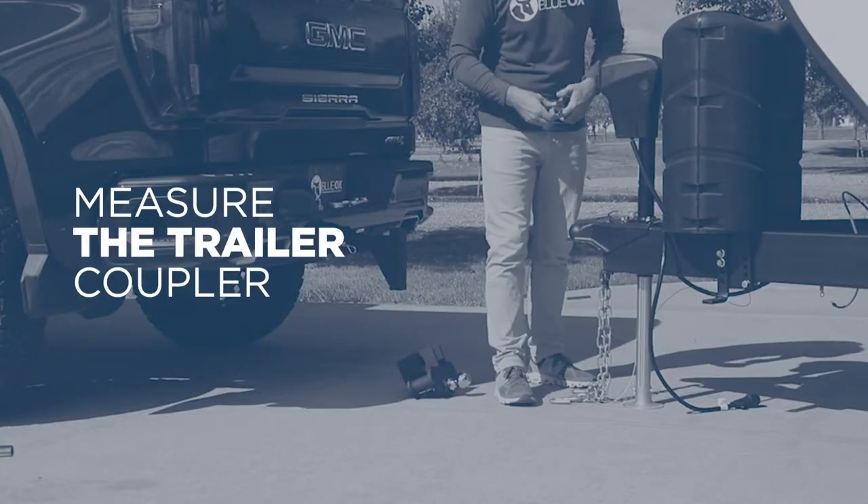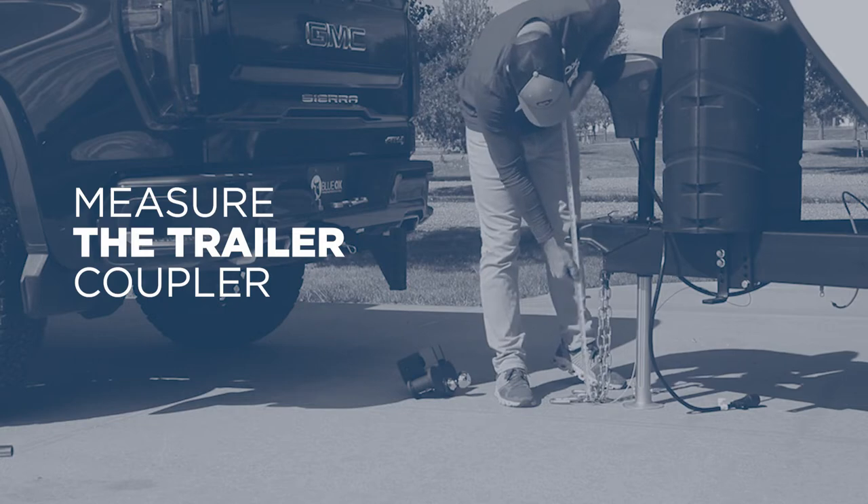Then, level the trailer using the tongue jack and measure the coupler height from the ground to the inside of the coupler.